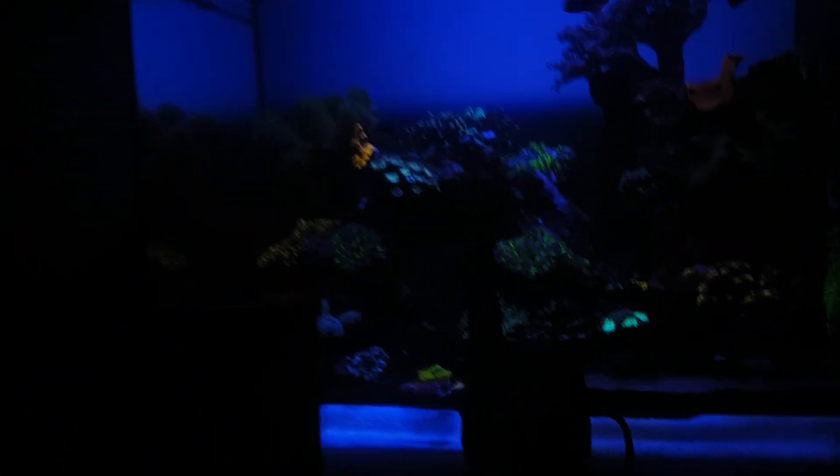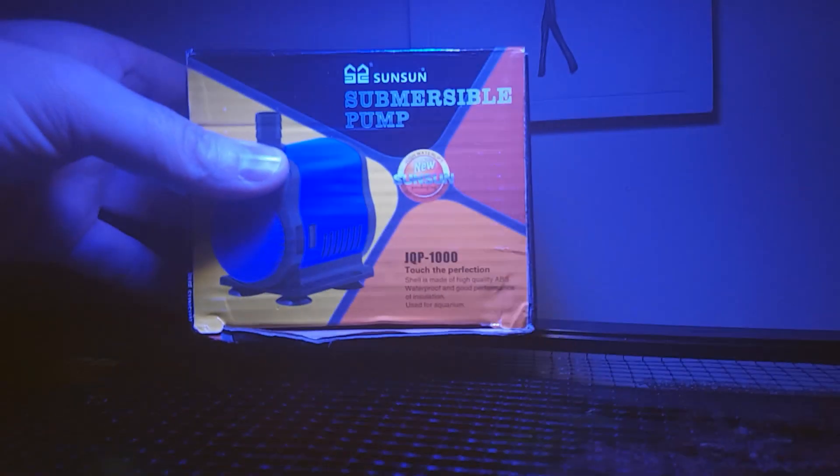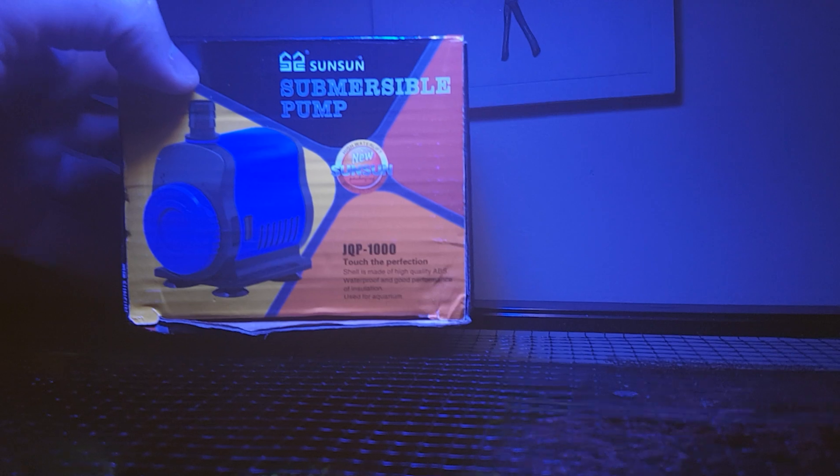Because I'm not strapped for cash at the minute. Anyway, I went on eBay as you do, and I found this — seven pounds ninety-four delivered. How ridiculous is that?